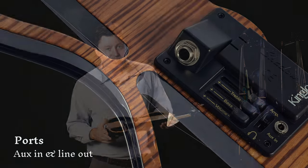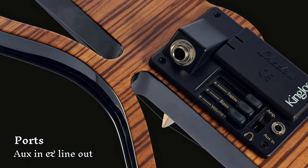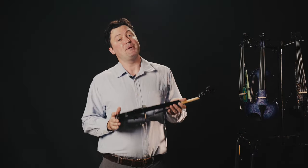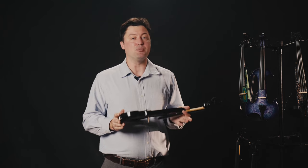You also benefit from an aux-in port where your play-along tracks go in and come out from the output along with the part you play. This will be pretty useful, especially for smaller gigs and daily practice.